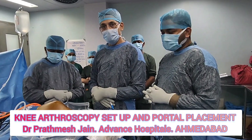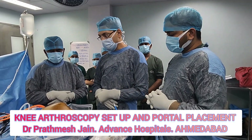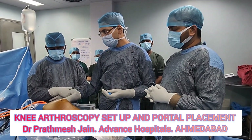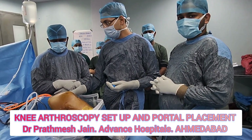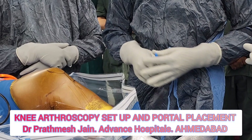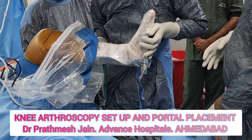We are demonstrating our knee arthroscopy setup and portal positioning. We do knee arthroscopy in a supine position. We usually put a side support at the level of the thigh. The tourniquet is almost at the level of the side support, and besides that we are using this sort of a stand to position the knee.